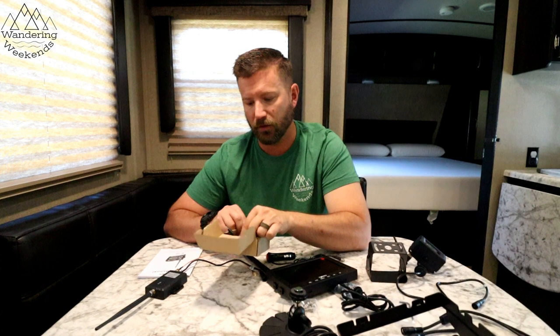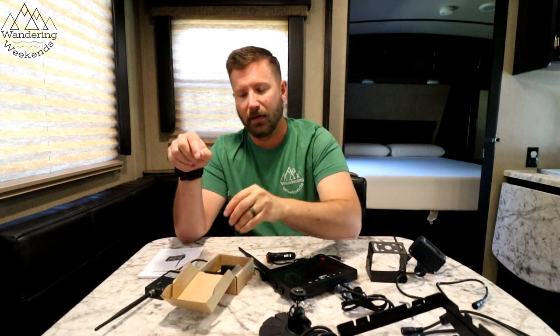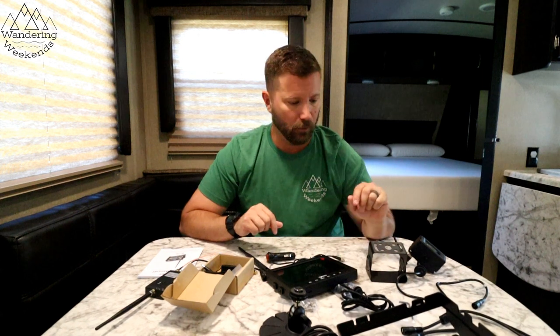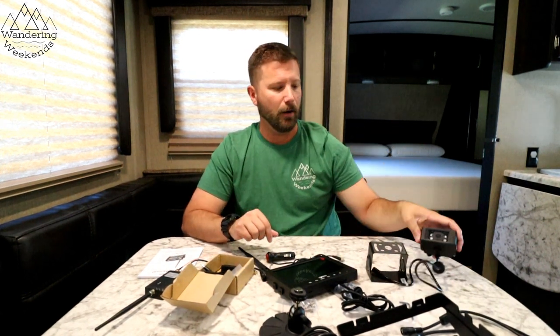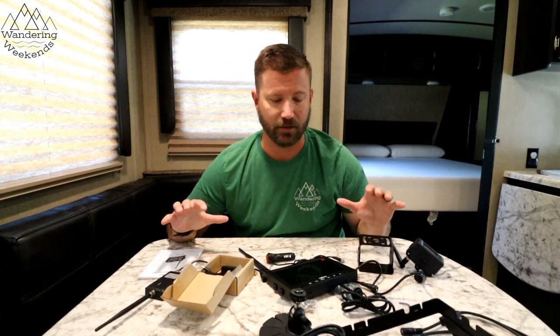Let me start by showing you what comes in the kit. We are prepped for a Furion backup/observation camera — that's a name brand. This kit does not work directly with that prep, but Halo View includes an adapter that plugs right into the Furion prep wiring. You also get an adapter bracket. There are wiring harnesses included, though we won't need most of them since this is a wireless camera and we're already prepped.